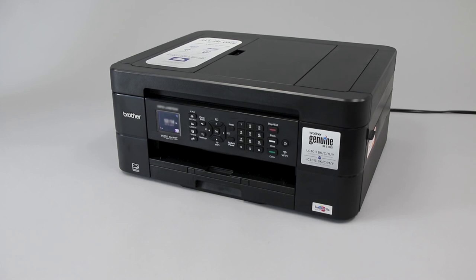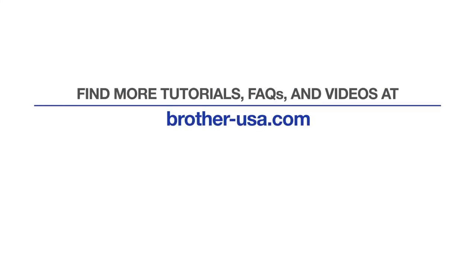Close the ink cartridge cover and repeat the steps in this video. If the affected cartridges were Genuine Brother supplies, your machine may require service. For more tutorials, FAQs, and videos, visit us at Brother-USA.com. If you found this video helpful, be sure to subscribe. Thank you for choosing Brother.